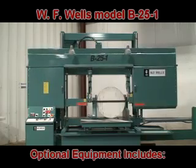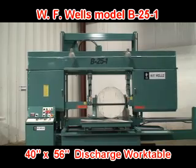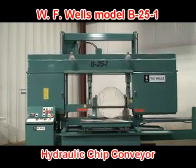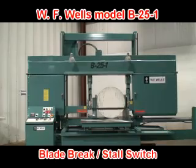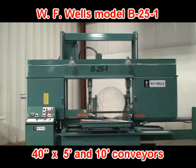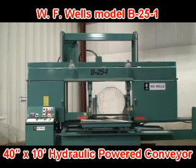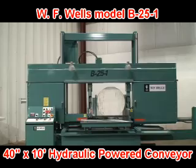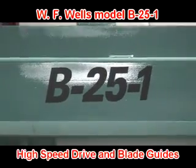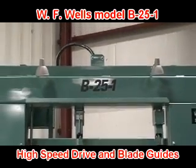Optional equipment includes a 40-inch wide by 56-inch long discharge work table, saw vise hydraulic hold down, hydraulic chip conveyor, safety switch for blade break and/or blade stall, 40-inch wide by 5-foot and 10-foot long conveyors, 40-inch wide by 10-foot long hydraulic powered conveyor, and a high speed drive and blade guides combination for blade speeds of 500 to 3,000 surface feet per minute.